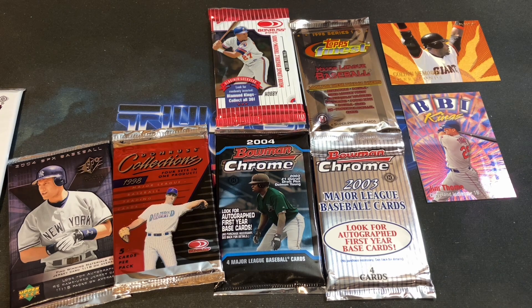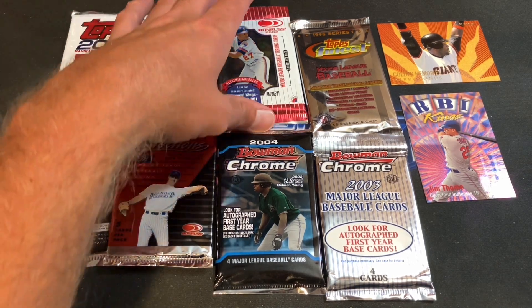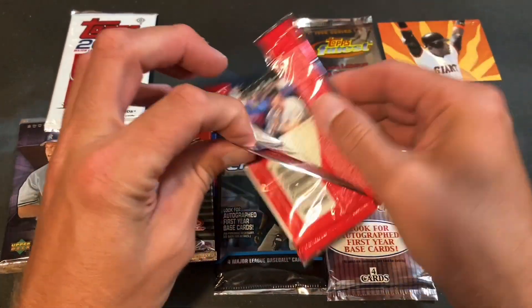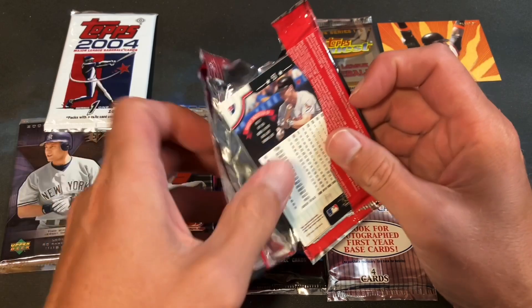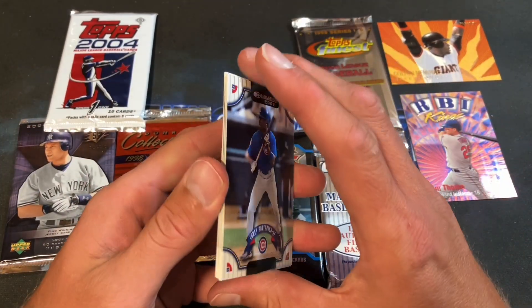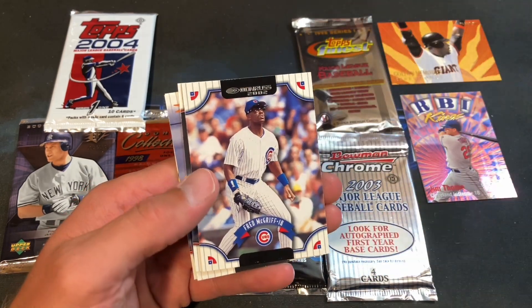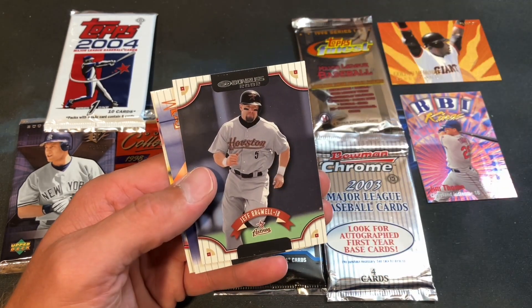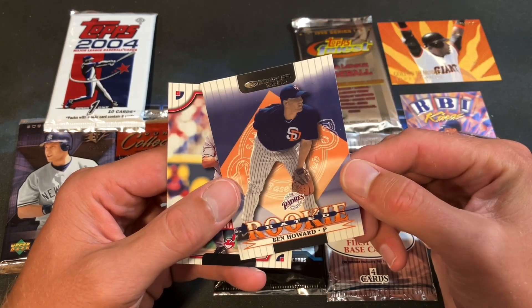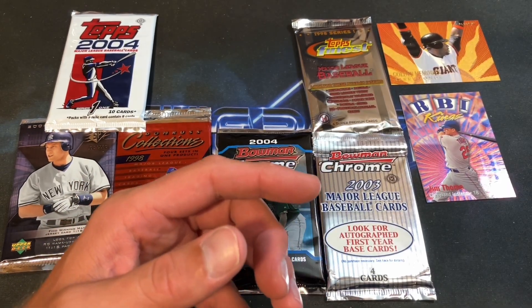Pack number two was rife with inserts — let's keep it going with '02 Donruss. I don't think I've ripped any of these before. Cory Patterson starts it off, Fred McGriff — pretty cool design — Jeff Bagwell, Ben Howard rookie card, and Brady Anderson. Bagwell is probably the best card in that pack.